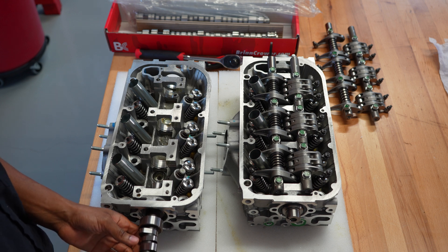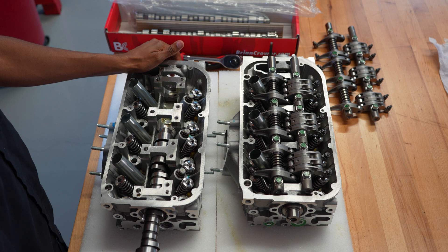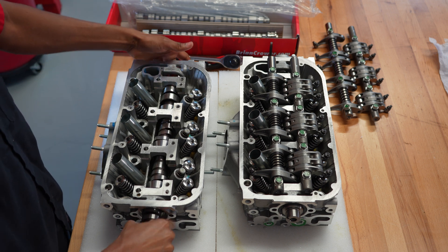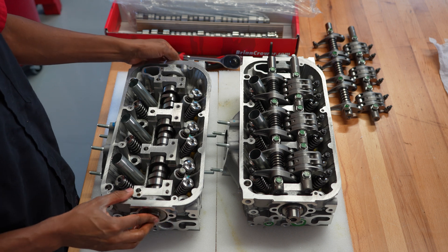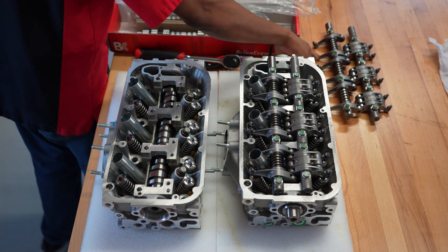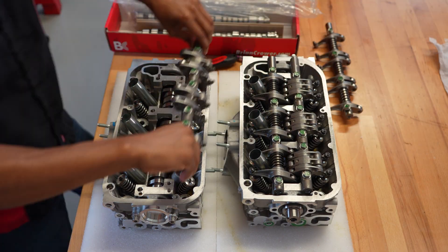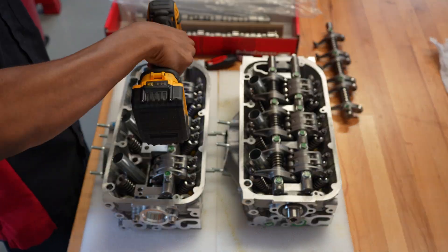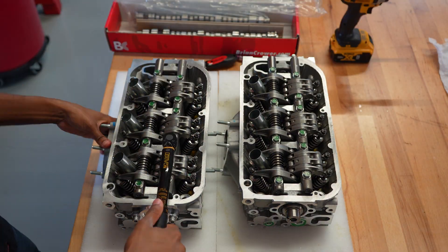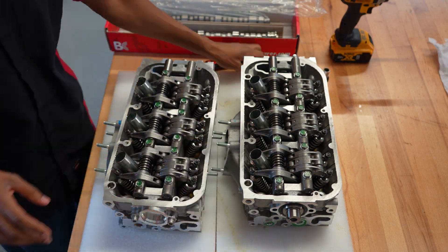I've finished with the rear head, so I'm just gonna go ahead and do the same thing to the front head. I'll get the cam put in — I already oiled everything down. I'll go ahead and put one of our billet cam caps in on the front head, and just like I did on the rear head, get all the bolts put in and torque to spec.